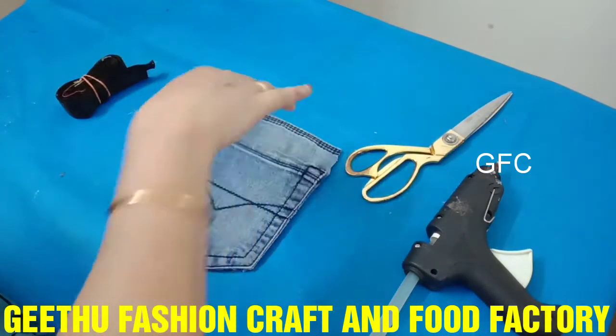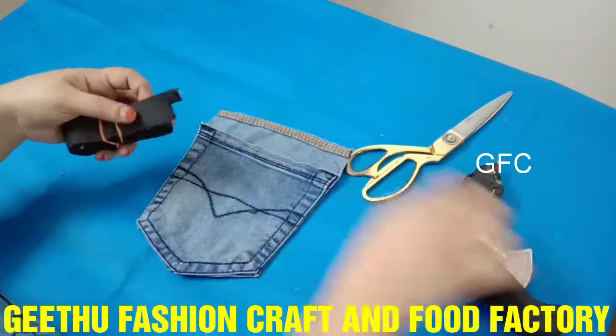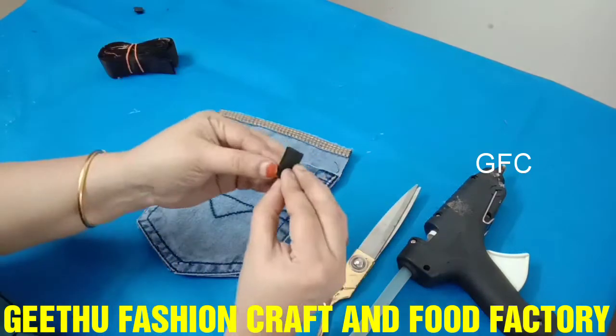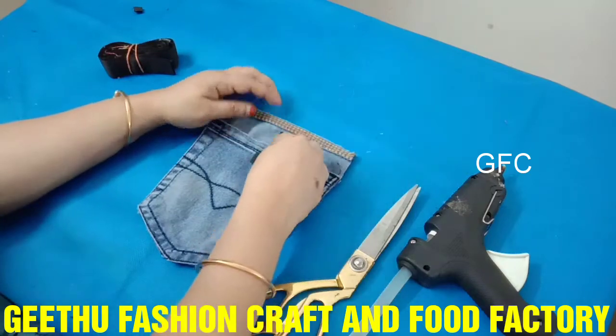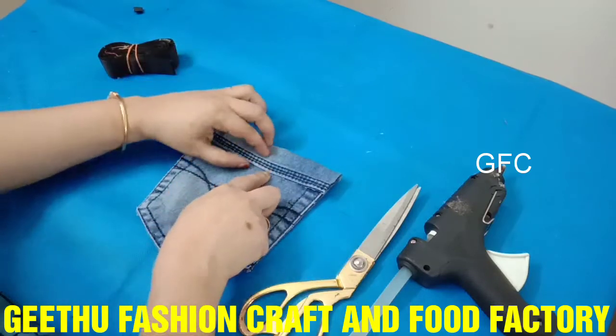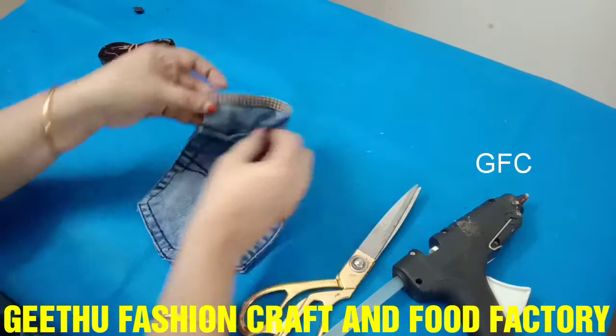We will put the two parts on the wrong side. If you put it on the side, we will put it on the side and then put it on the center.